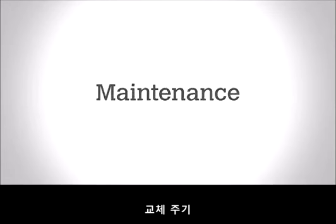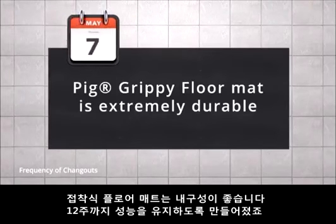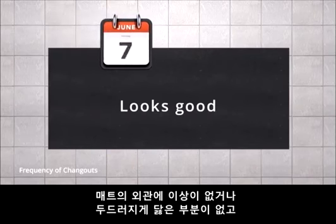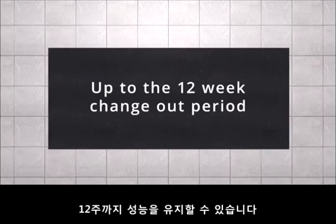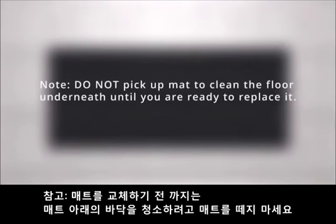Maintenance — frequency of change-outs. Grippy Floor Mat is extremely durable and is designed to last up to 12 weeks. As long as the mat looks good, shows no obvious signs of wear, and is maintaining a good bond to the floor, it can remain in place for up to the 12-week change-out period. Note: do not pick up the mat to clean the floor underneath until you are ready to replace it.